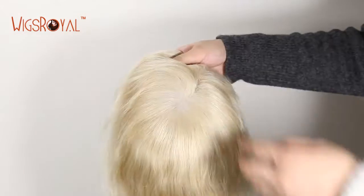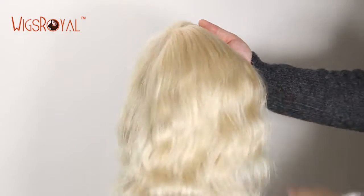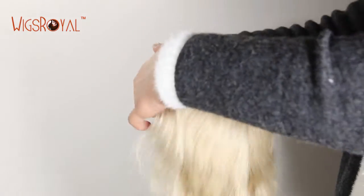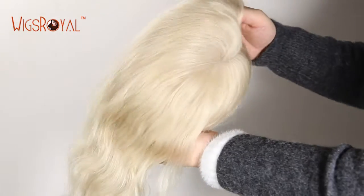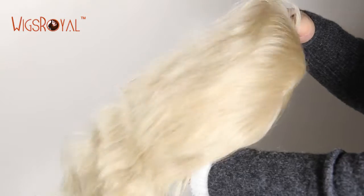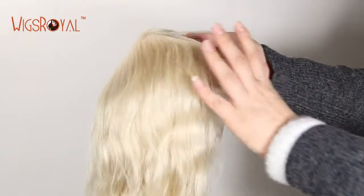The cap base is the most important part of a wig — it needs to be comfortable and match your head well. All Wigs Royal cap bases have been designed and sewn by workers who have more than 15 years of working experience. We esteem your personal favorites and requirements; we can make the cap base as you required, to ensure that you get a lightweight, ultimate natural looking wig.